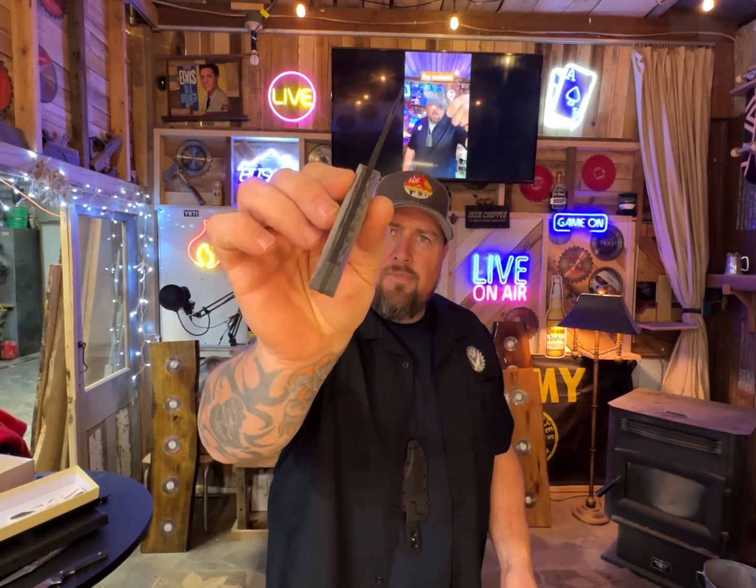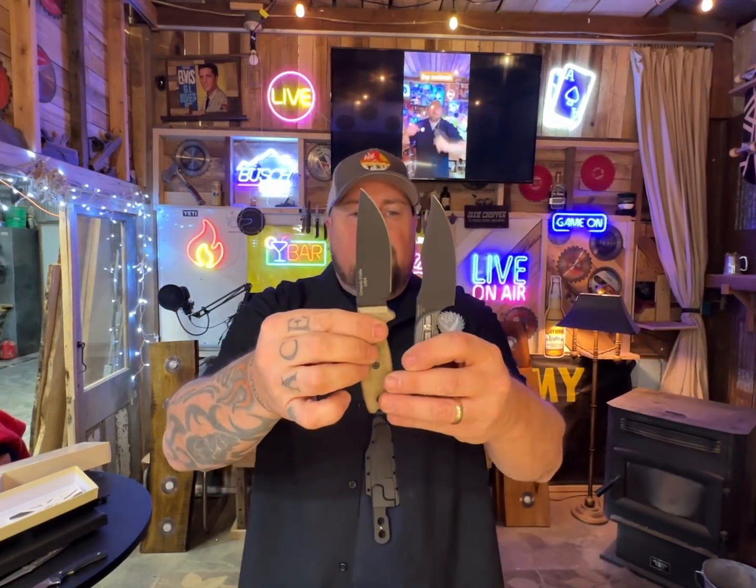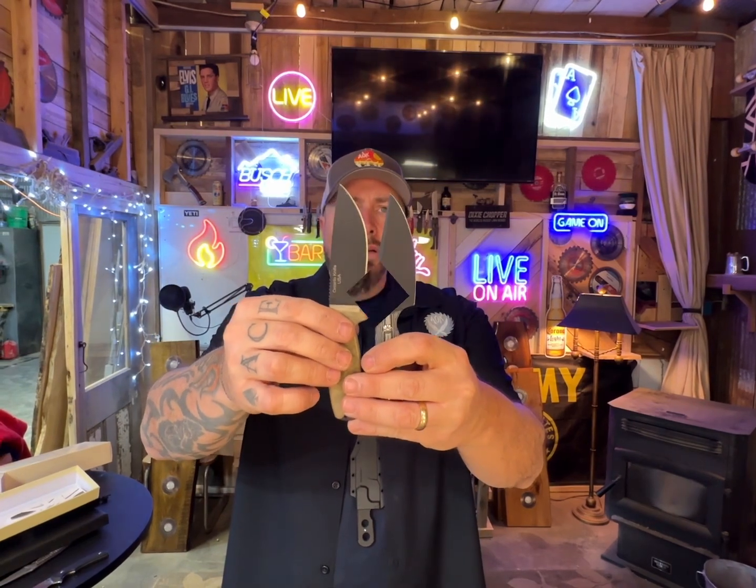Could be satin — I should know these differences but my brain's failing me these days. This is contoured nicely. Full tang micarta. I really like it a lot, but the Ontario RAT 3 does not quite feel as good in the hand. And the blade — this is about a quarter inch shorter. I don't know, now that I have it out I'm torn.